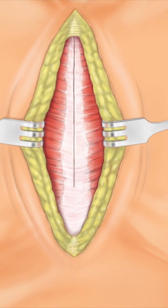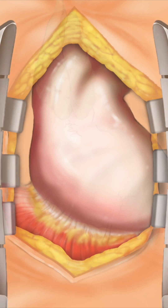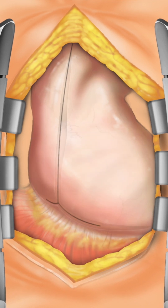The sternum bone is carefully cut. A retractor is then placed to hold the edges apart, creating a working area. The protective sac that surrounds the heart, called the pericardium, is opened.